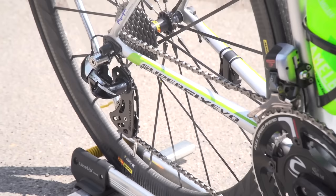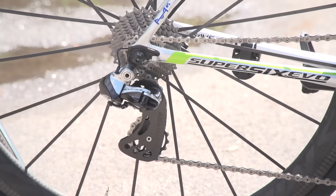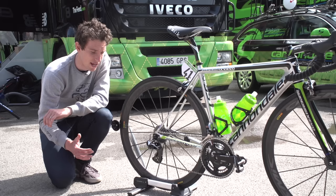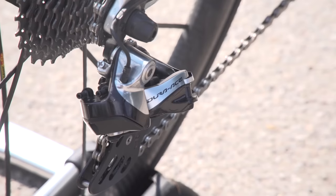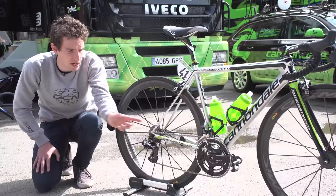Onto the groupset: we've got Shimano Dura-Ace Di2, but it's certainly not standard. Looking at the rear derailleur, you can see the Berner cage, which provides much larger jockey wheels than a standard Dura-Ace setup. Because they're larger, there's less friction on the chain — they quote about a 3-watt saving at 250 watts. That doesn't sound like a great deal, but it would take quite a bit of training to achieve that kind of improvement, so it's certainly not to be sniffed at.